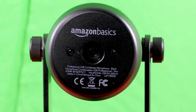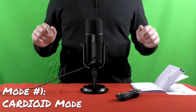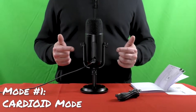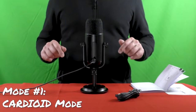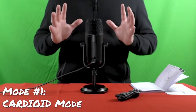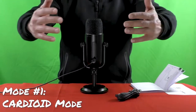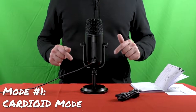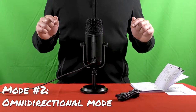Let's switch to the sound test and review the recording modes from left to right. Right now I'm using this USB microphone by Amazon Basics in cardioid mode. This is the first mode, which records sound sources directly in front of the microphone and dismisses unwanted ambient sound from the sides. This mode is ideal for recording podcasts, talks, or game streaming.